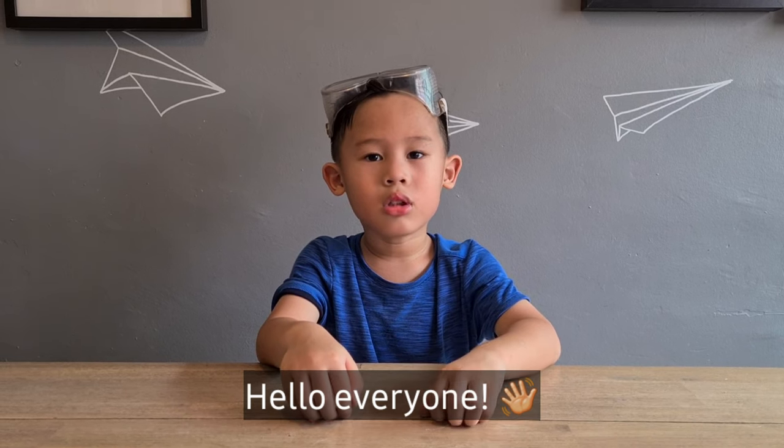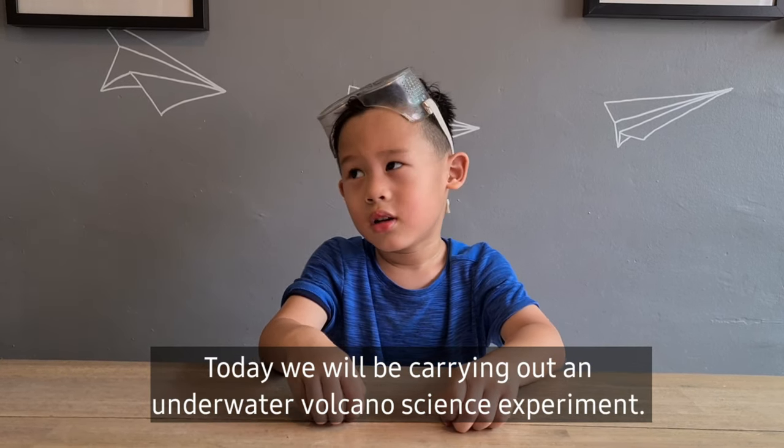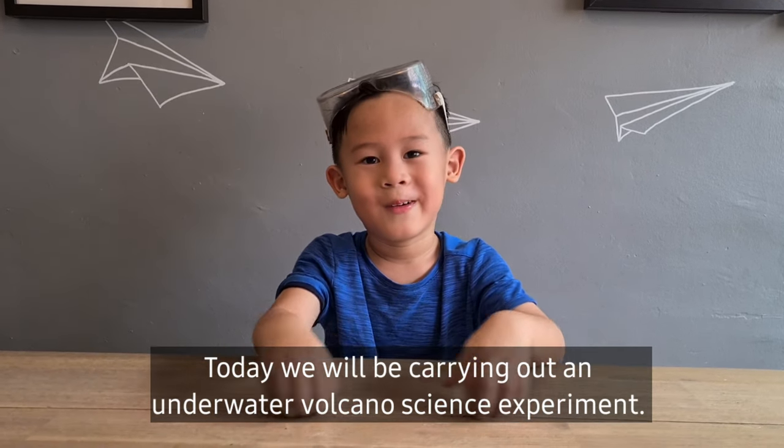Hello everyone, today we are going to make an underwater volcano science experiment.